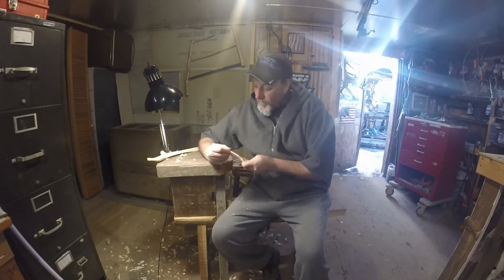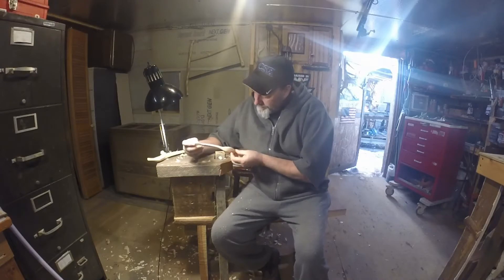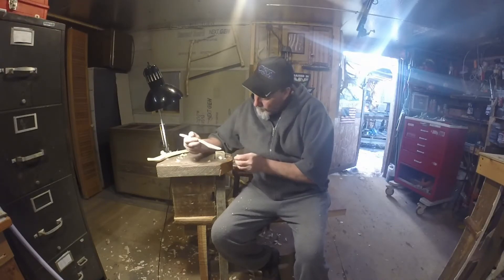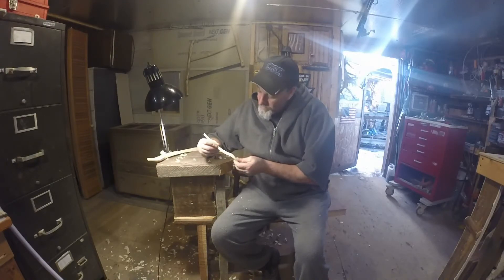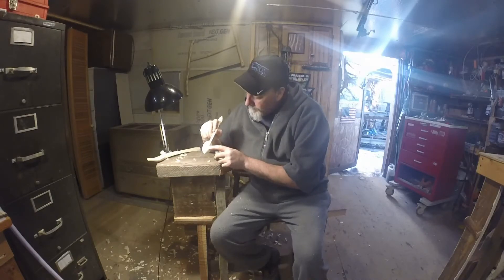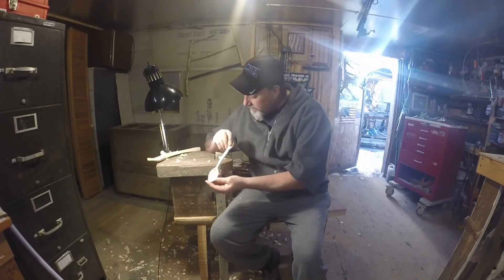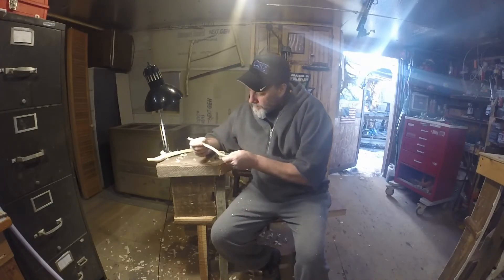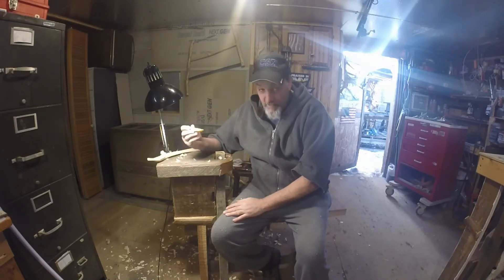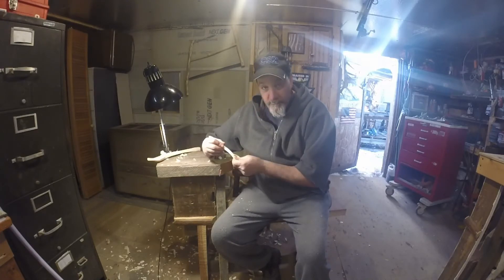I got a lot of these spoons laying around. I got an eating spoon I made from birch — it's a nice little spoon. I sanded it a little bit, I sanded the bowl to make it smooth. You can still see the knife marks on there. I like seeing the knife marks — you can tell it's homemade, it's handmade. It's got a little bit of a twist to it but she's still functional.